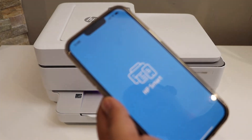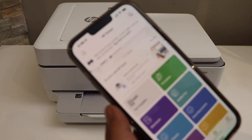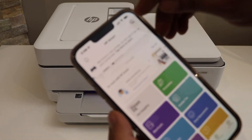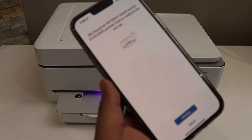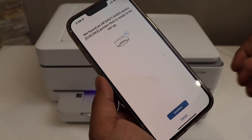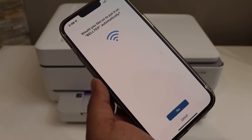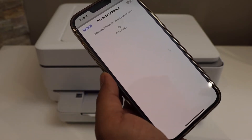In the app, we need to add the printer. It will automatically show up saying we found a new printer. If not, click the plus button at the top. Tap to start — it says we found HP Envoy 6400 series. Click continue.